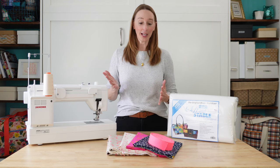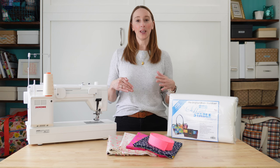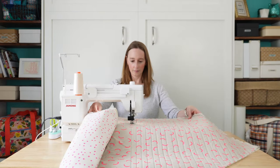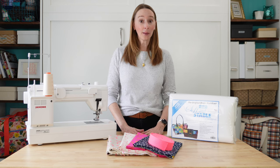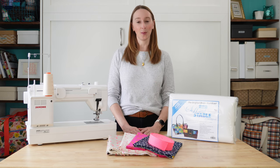Now that you've got all of your supplies ready it's time to start playing with them. In this video I'm going to be giving you an overview of creating a quilt sandwich, quilting it using a domestic machine like this one, and then cutting out the bag pieces. Make sure that you stay tuned for my top tip because it's going to help you tremendously in that final stage of cutting out your bag pieces.